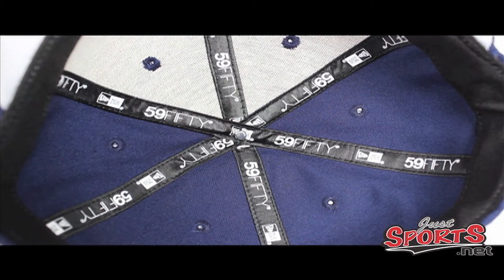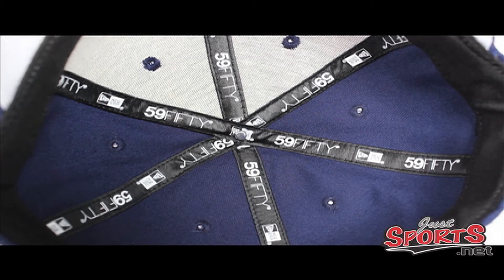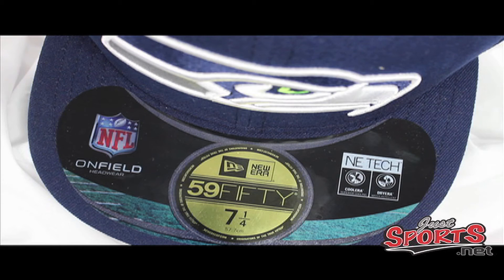As we go underneath the hat, you'll get a glimpse of the New Era detailed branding work underneath, like all New Era 5950 hats. There are two new technology features New Era has incorporated into this hat. One is called Cool Era — it's a moisture-wicking management system that will wick away sweat and grime from working out, being outside, and being in the heat. The second one is called Dry Era, which is a water-repellent feature.